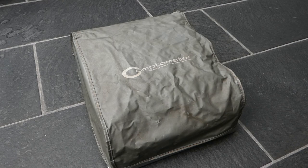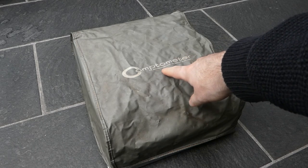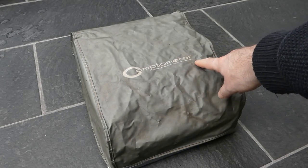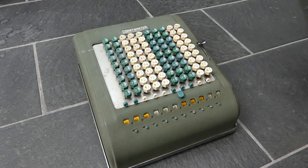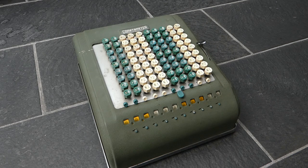Here we have another Comptometer, and this is a Model 992. It's an electric version of the Model 3D11.